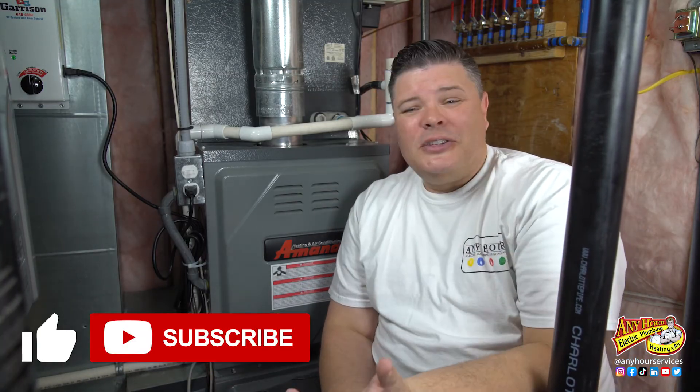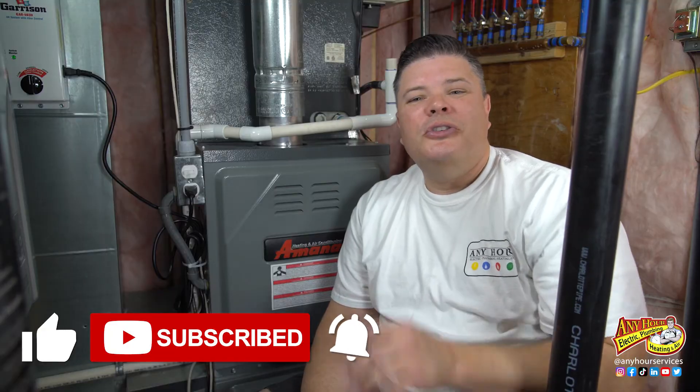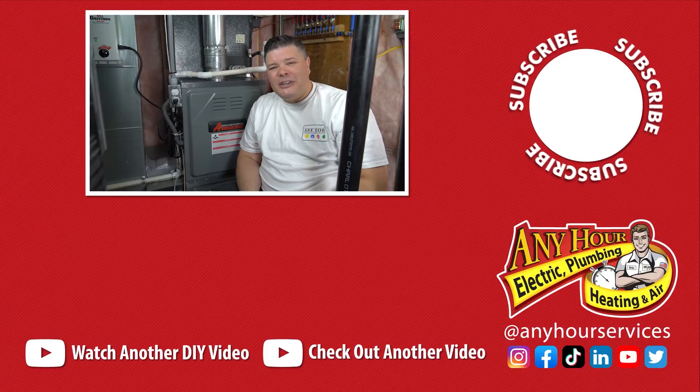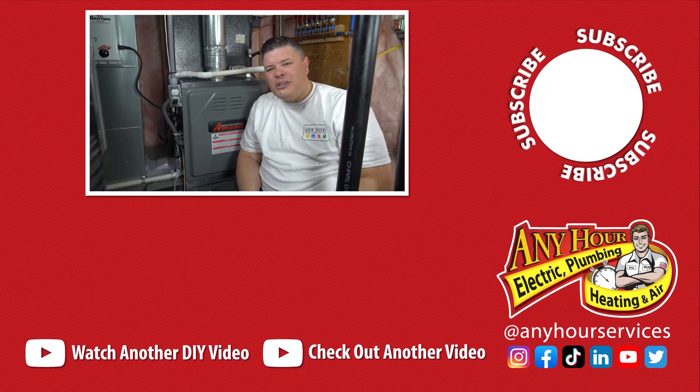If you found this video helpful, hit the like button — it lets us know you like the videos we're putting out. Hit the subscribe button and turn on notifications so you know when we release new videos. Until next time, good luck with your next project. And remember, if you ever feel like you've gotten in over your head or it's not going the way you think it should, it's okay to stop and call a technician you trust for help. Thanks so much for watching.